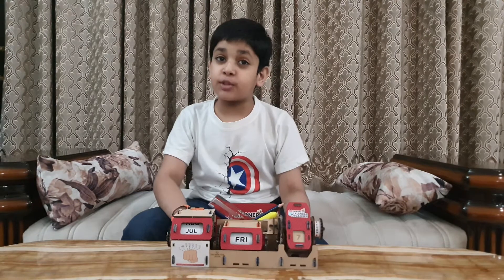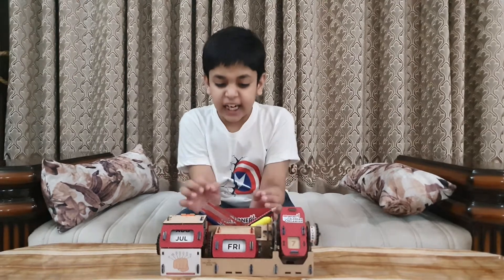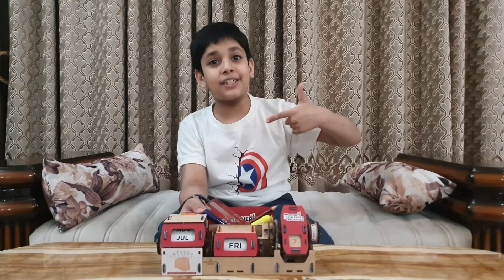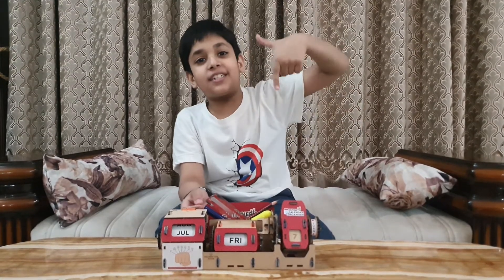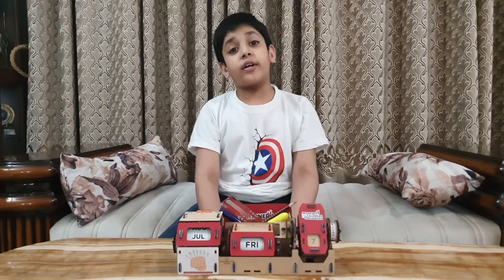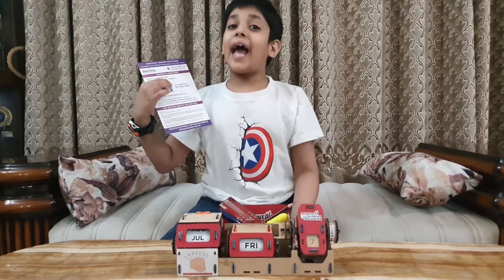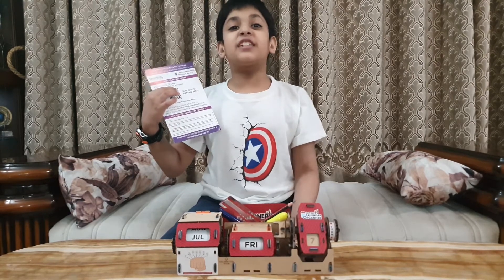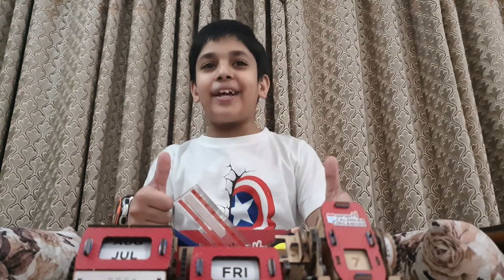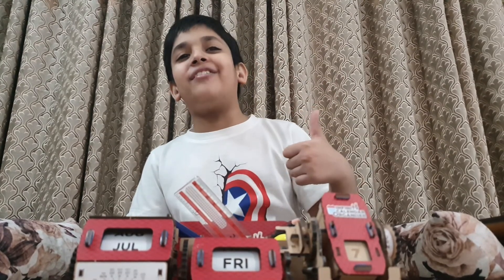I will recommend this project to all my friends because it is made from engineered pine wood. If you also want to buy this project, I have given the link in the description box. And don't worry — if any part gets lost or broken, you can get free parts by scanning the QR code, and you can get free parts lifetime. Now relax, breathe and start making your project. Don't forget to like, share and subscribe to the YouTube channel. Bye!